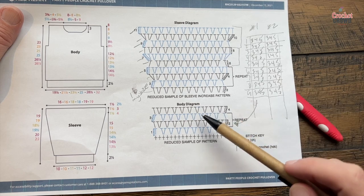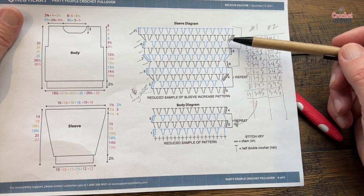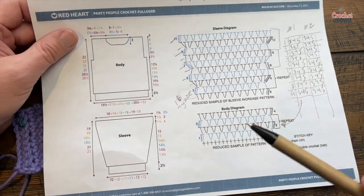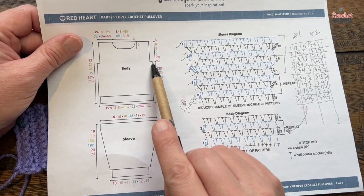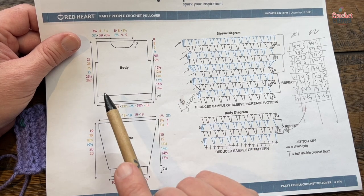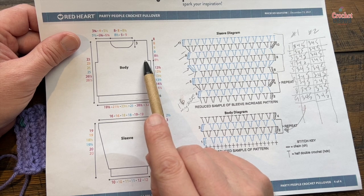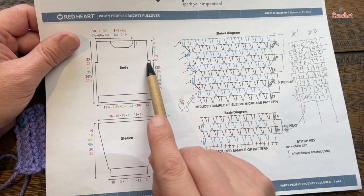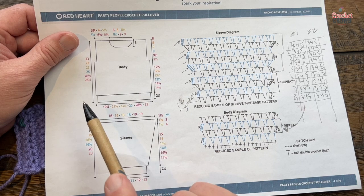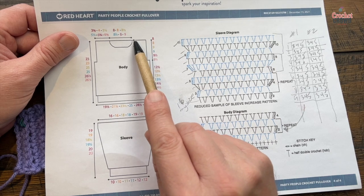Here is the diagram — we have the front and back panel and also the sleeve diagram. The sleeve will continuously get bigger in a V formation, and the body will stay as a rectangle. For the body, we're going to go to a certain height and then do an indentation in, then finish the remaining. The front panel is only done to this point so I can show you that, but you just go back and forth until you get there. The back panel is done all the way to the top — the back doesn't have an indentation, and when we join, the front and the back will join at the shoulders.